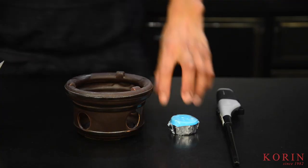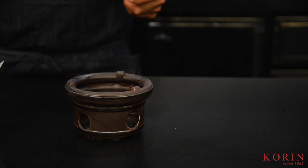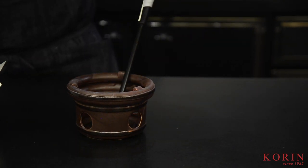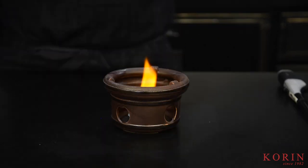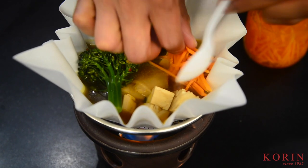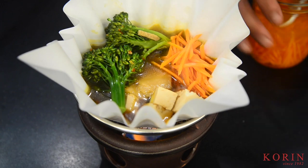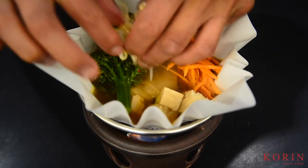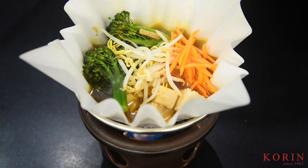Once you've done the plating, you can take the kami nabe and place it right on the konro itself. Before you do that, you want to make sure you put the sterno or liquid fuel in the konro and light it to prep it for the nabe. Once you put the nabe on top, you can do your final touch-ups. Here we're putting some carrots and bean sprouts to do the final plating before we serve the final dish.